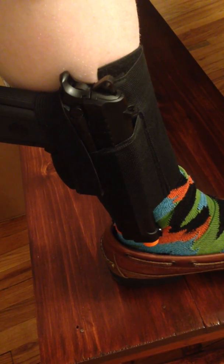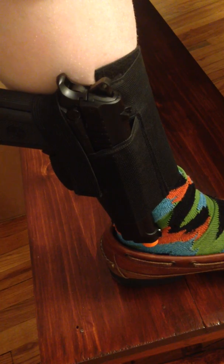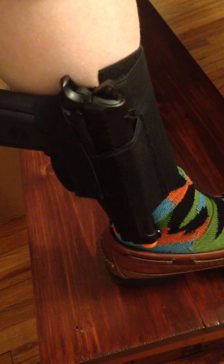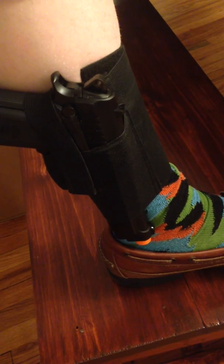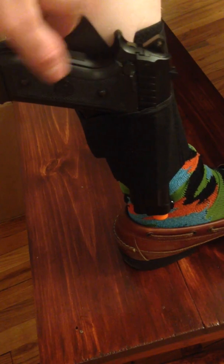What I like about it is you can tighten it enough so that when you're walking — or even if you had to run — it won't come loose. That's why the strap is nice. You can see it's not going anywhere.